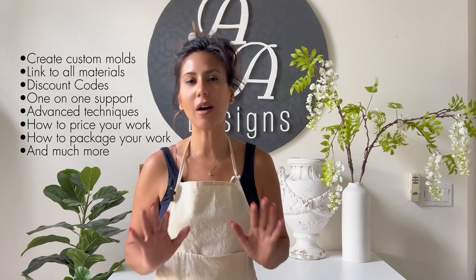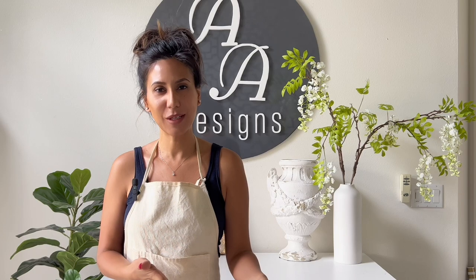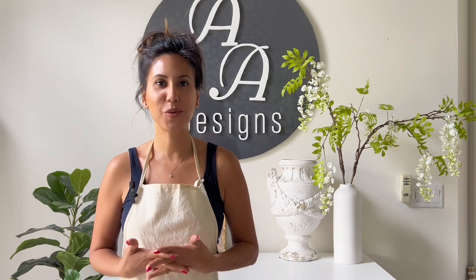While this demonstration focuses on the insert mold technique, I want to assure you that this is just a taste of the broader range of tutorials that I offer. In my more comprehensive tutorials, I delve into advanced techniques, including how to create your own molds and a variety of different methods on how to create some mesmerizing wall art. Please understand that this demonstration does not take away from the luxury agate tray course that you see in my school. Now, let's dive into this beginner-friendly mold and discover the wonderful world of resin.